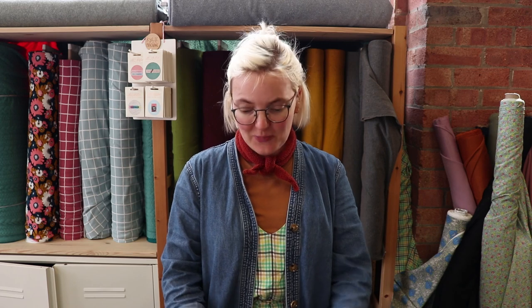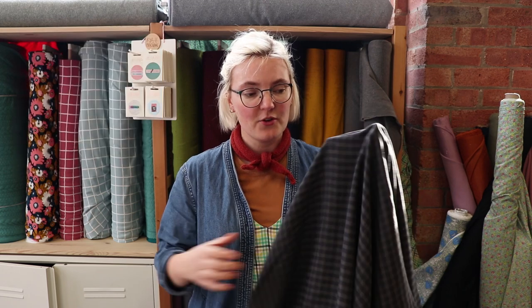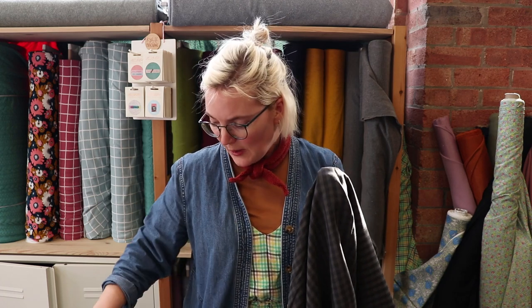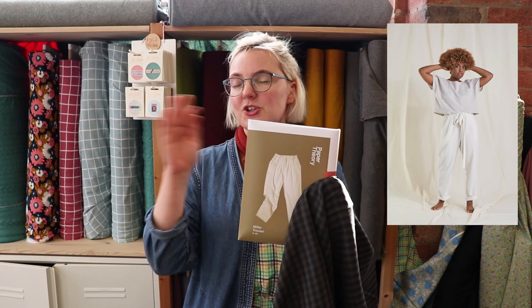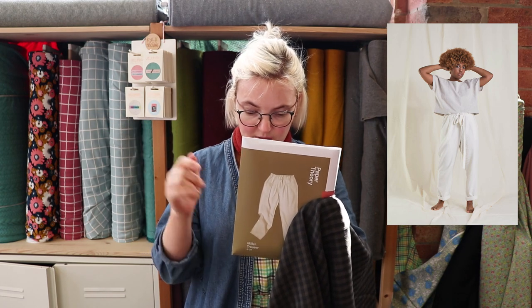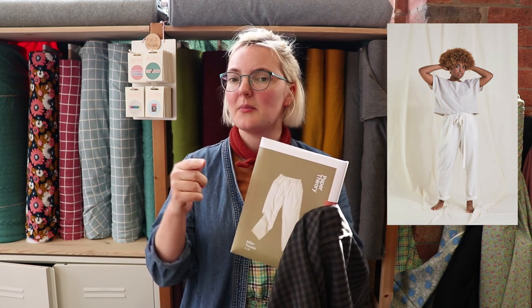The next fabric is the Tencel two-tone check from Merchant & Mills, in the colour Anker. It's beautiful and a really nice weight — I've actually made a pair of trousers out of the black two-tone stripe from Merchant & Mills and I've worn my black ones all through winter, so hard recommend. The pattern we've chosen is the Miller trouser by Paper Theory. Jenny pointed out you can make these trousers in a bunch of different woven fabrics from light-medium right through to heavyweight — it suggests linen, drill, canvas or light denim, so you've got lots of scope for finding amazing check fabrics.